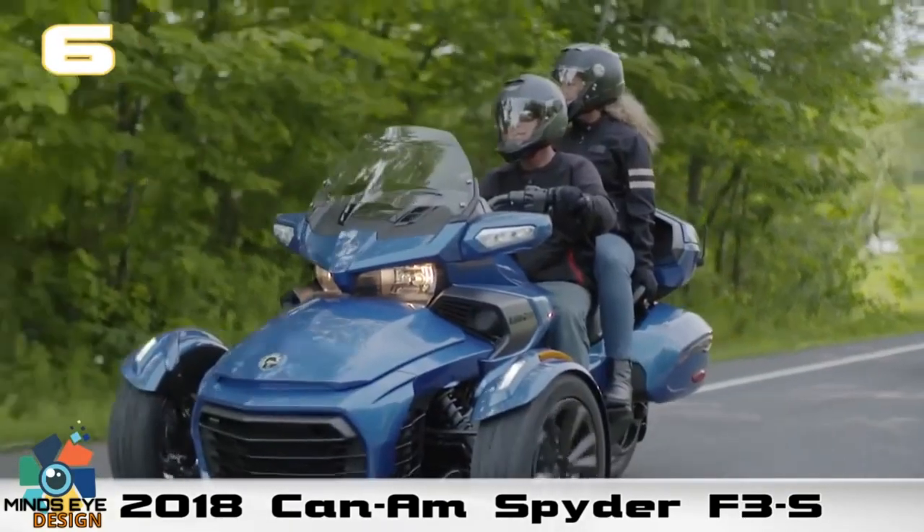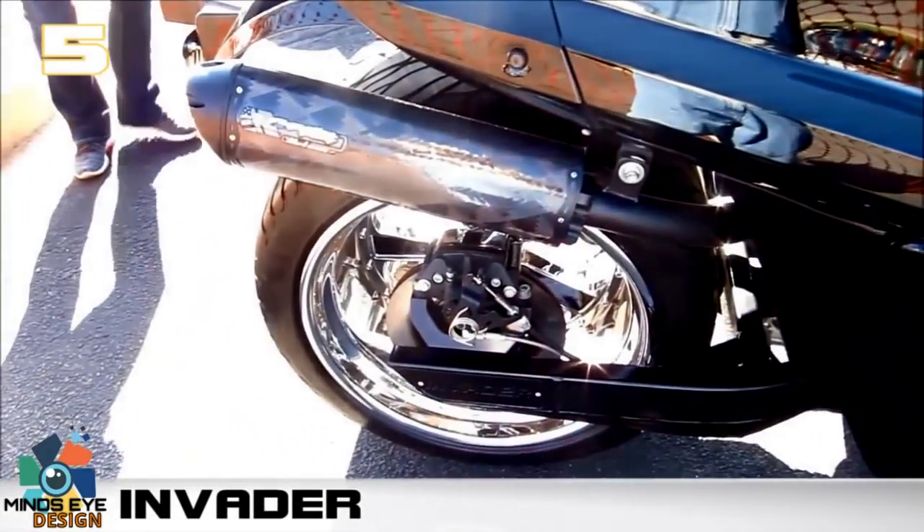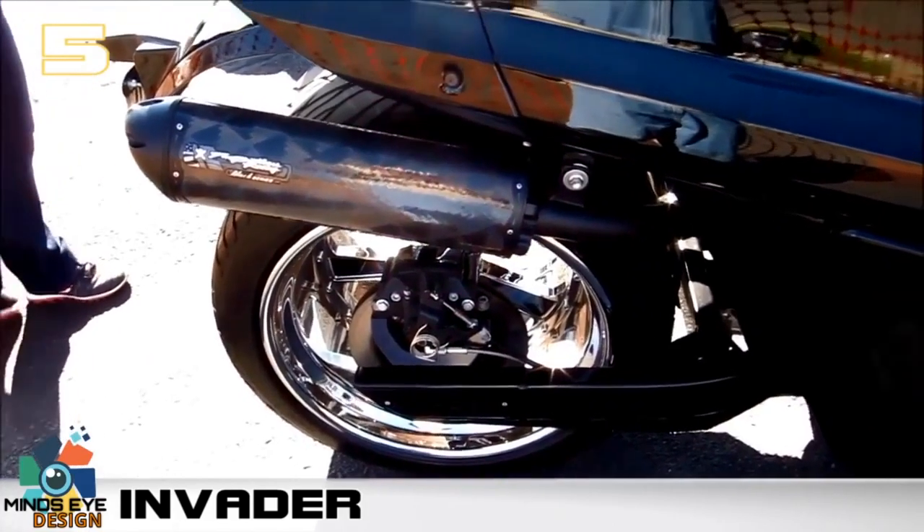It will set you back about twenty-three thousand dollars for the base models. Number five: the Invader. Forget the boring modern closed-cockpit car and the snowmobile styling of the Spider.